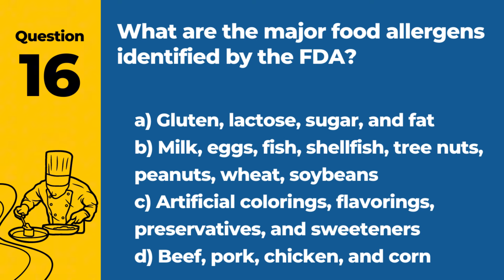Question 16. What are the major food allergens identified by the FDA? A. Gluten, lactose, sugar, and fat. B. Milk, eggs, fish, shellfish, tree nuts, peanuts, wheat, soybeans. C. Artificial colorings, flavorings, preservatives, and sweeteners. D. Beef, pork, chicken, and corn. Answer: B. Milk, eggs, fish, shellfish, tree nuts, peanuts, wheat, soybeans. These eight allergens are responsible for the majority of allergic reactions related to food in the United States.